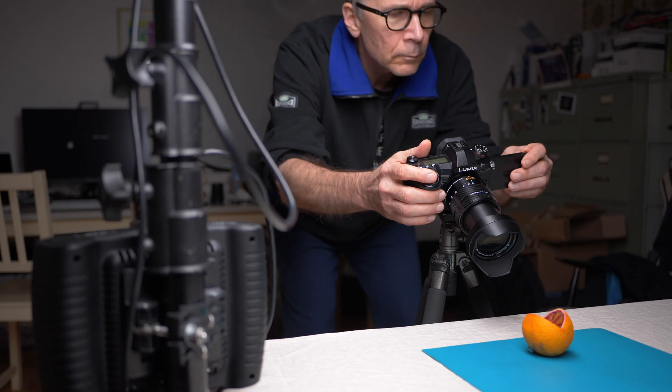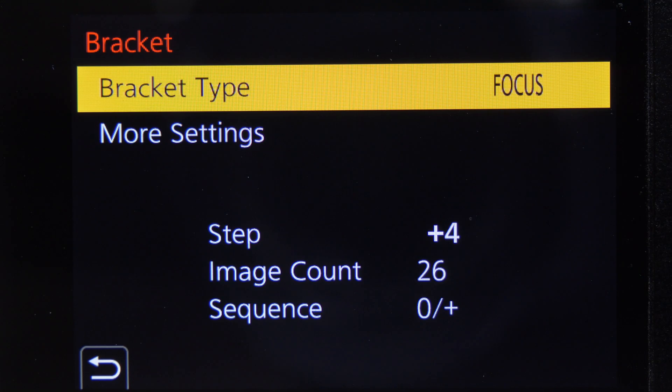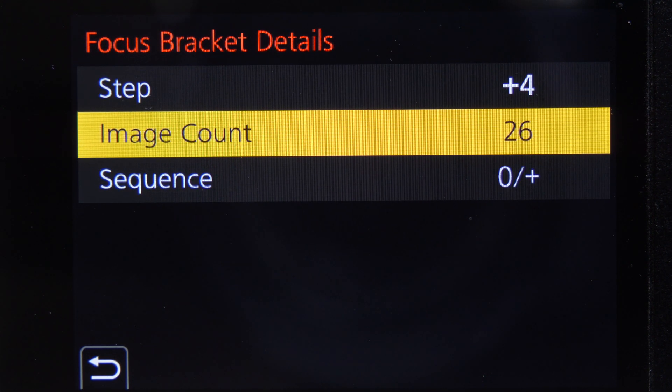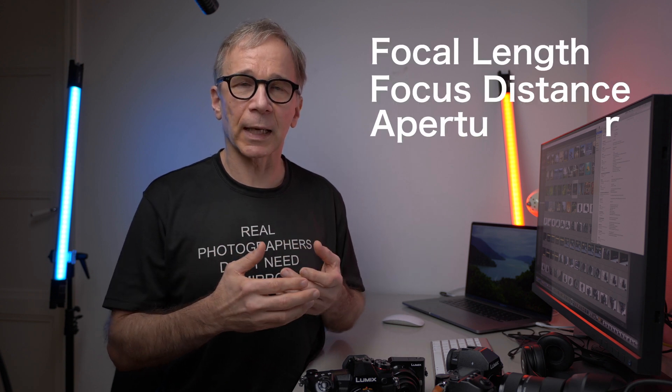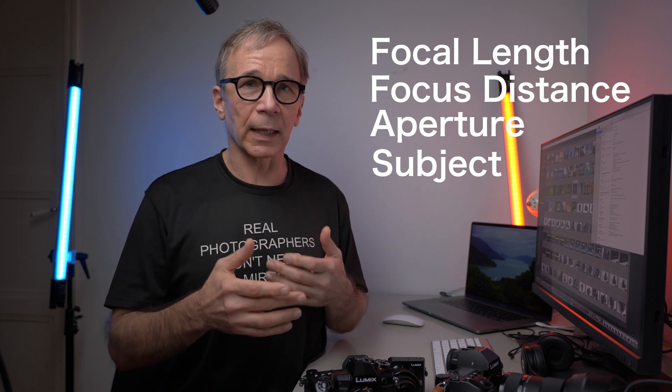The focus bracketing feature saves you a lot of time and effort because you can just let the camera take all the necessary frames for you. I shot the exact same orange for this, but this time I shot raw and selected the following settings for focus bracketing: my step was plus 4 and the frame number was 26, with the same aperture of f5.6. It's hard to give any optimal settings for the bracketing because it depends on your focal length, shooting distance, and subject, so I suggest you experiment a little bit.